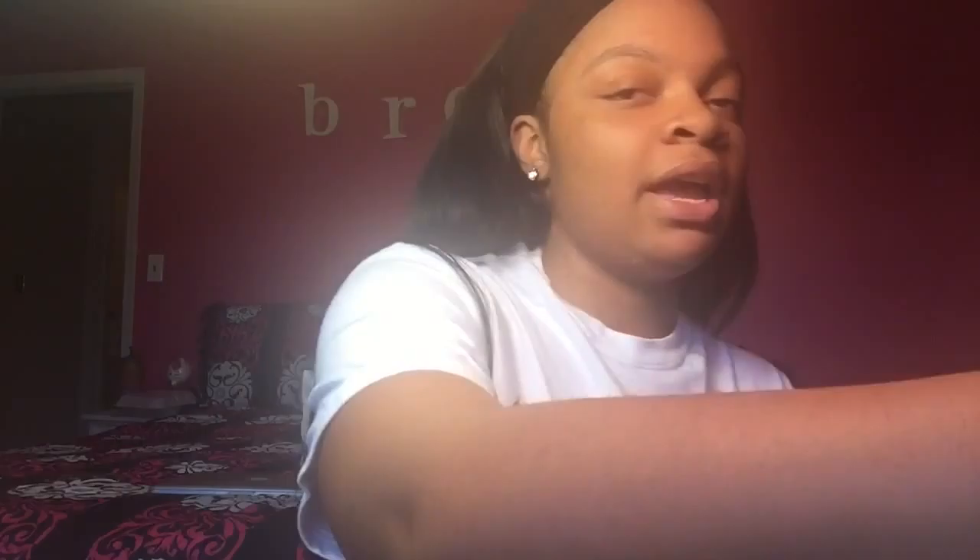I already moisturized and cleaned my face, so now I'm going to apply my foundation primer. I'll be using the Baby Skin by Maybelline — I'll leave the links below where I list all the products that I use. I apply this all over my face.